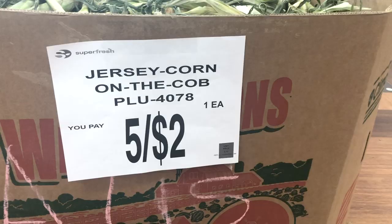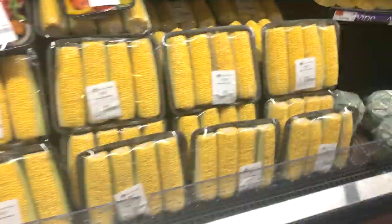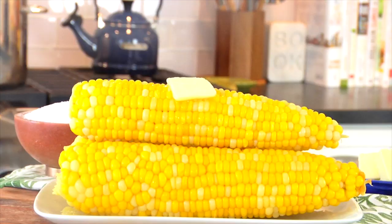Here in New Jersey, corn is abundant during the summer months. You can find it at all the grocery stores, the local farmers market. It's in season, it's sweet, it's delicious, and it could not be any easier to make. So today I'm gonna show you how to cook corn on the cob three different ways.